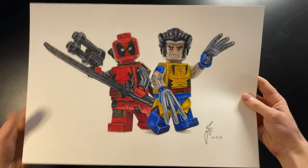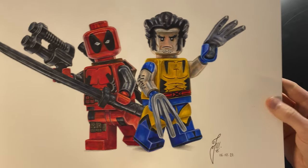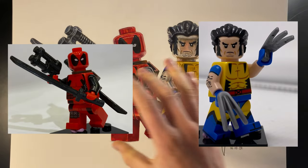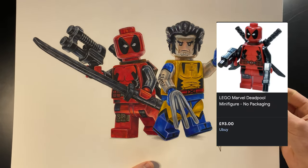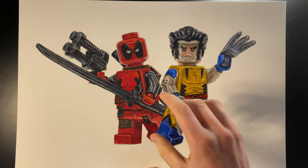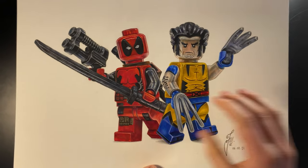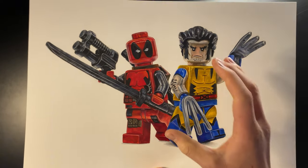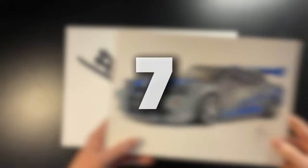Coming in at number eight we have my Deadpool and Wolverine drawing. Again the yellow at the top is just a bit blotchy, but it looks all right. A fun fact: this was done with two separate reference photos, because the Deadpool minifigure is actually a 90-pound figure in real life and I couldn't afford that. So I asked a friend from a Lego convention to photograph his, then combined that with my Wolverine minifigure photo to create this drawing. Pretty happy with the shiny finish and the claws.